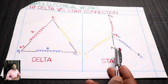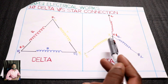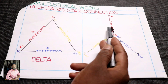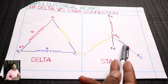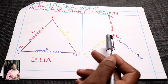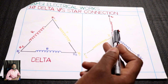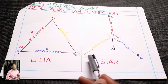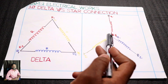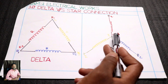Here is a star connection — one is star connection. At this point, you need a star connection. There are 3 windings. You have to do 3 paths. There are 3 phases: R, Y, and B. You have starting and ending. In this winding, the Y winding has starting and ending — Y1, R1, B1.